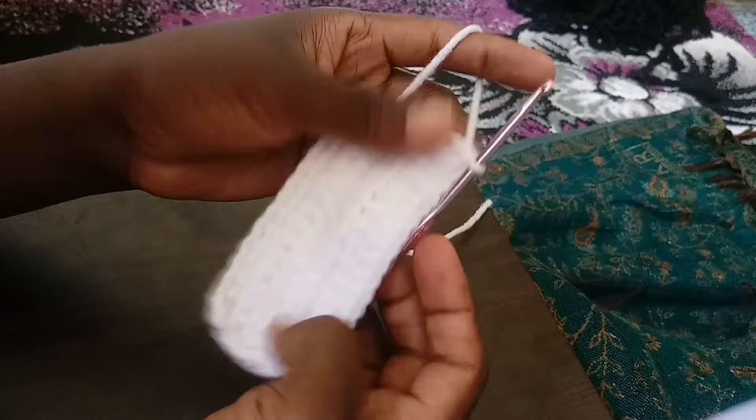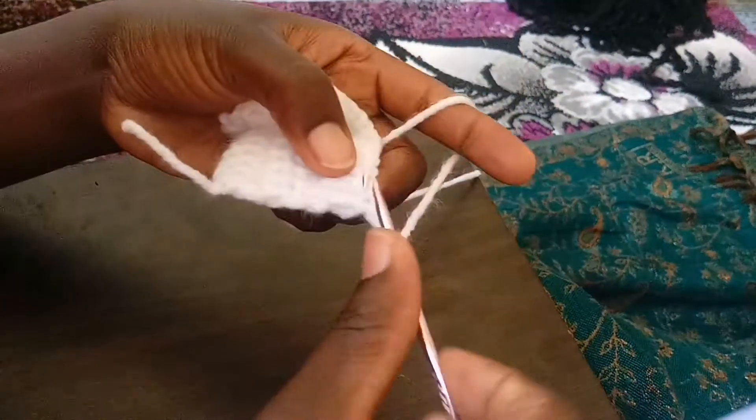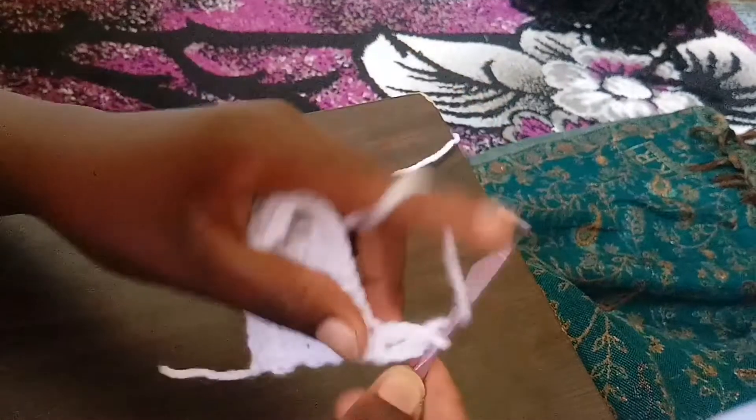When you reach the end, chain three again — one, two, and three. Then turn, skip the very first chain, start from the second one, and go back to your double crochet.